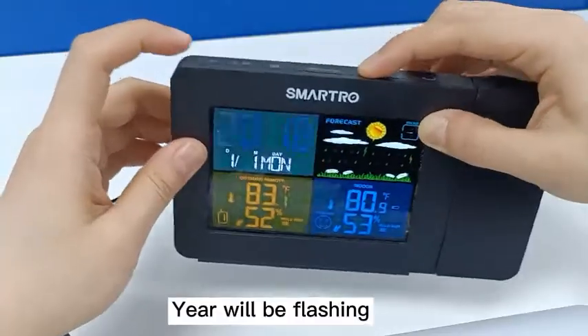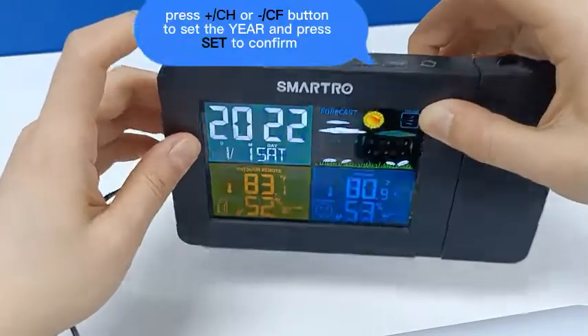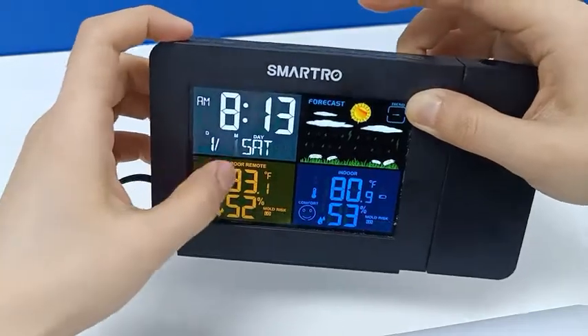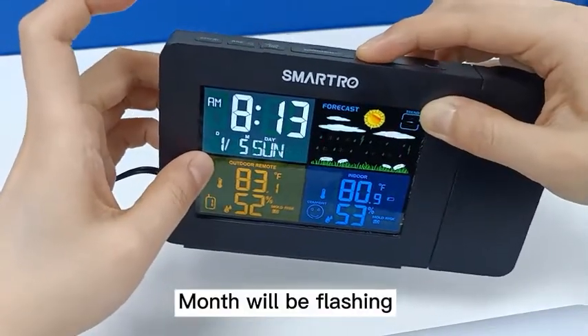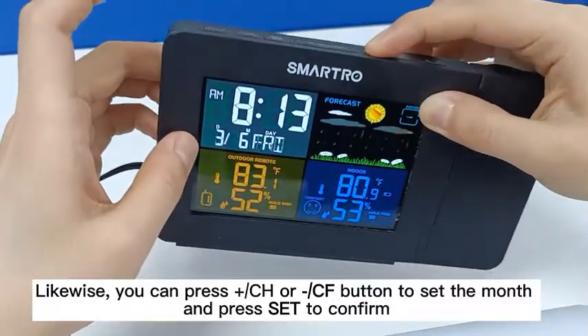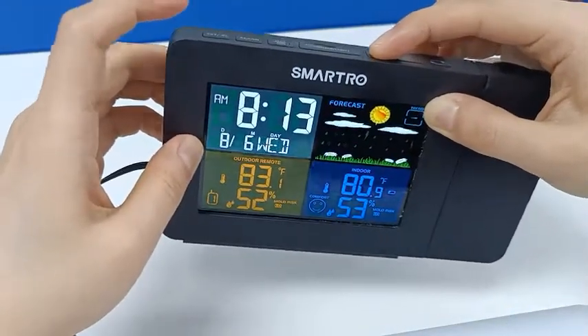The year will be flashing. Press the CH or CF button to set the year and press set to confirm. Then the month will be flashing. Likewise, press the CH or CF button to set the month and press set to confirm.